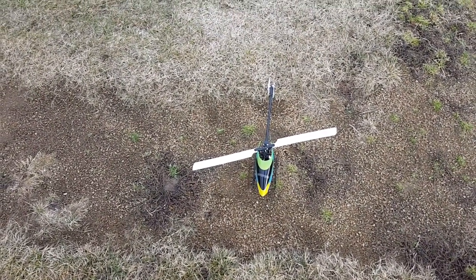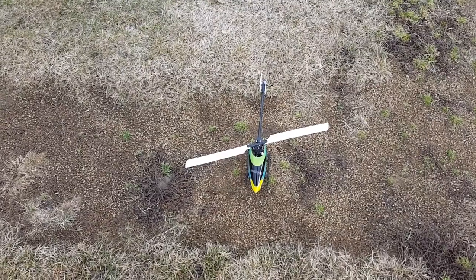I hope you guys enjoyed. I decided to upload this trim flight video for a gentleman I'm helping out named John, and for anyone else who might find this helpful. Take it easy, guys.